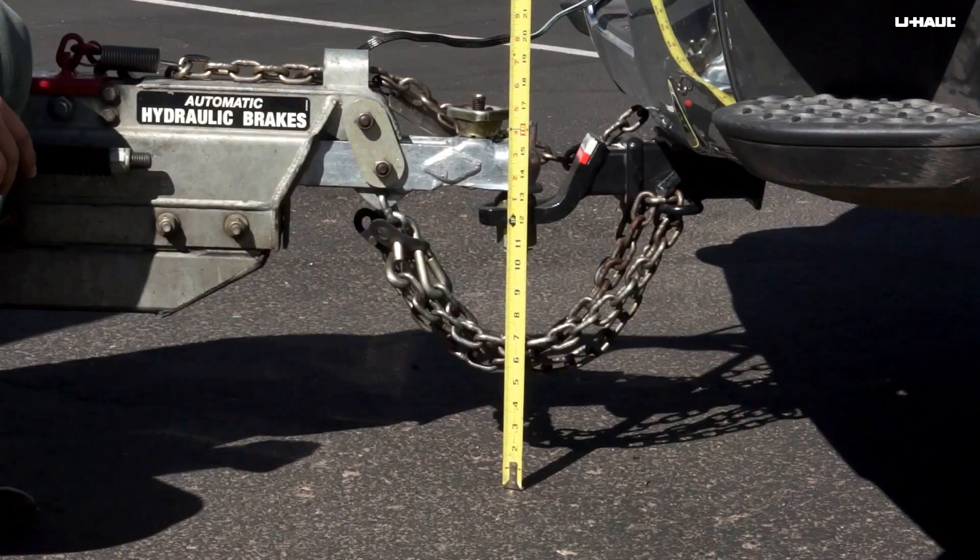Hi, I'm Sperry Hutchinson. Achieving proper tongue weight is critical to a safe towing experience. Today I'm going to show you an easy way to check that you have achieved proper tongue weight before hitting the road.